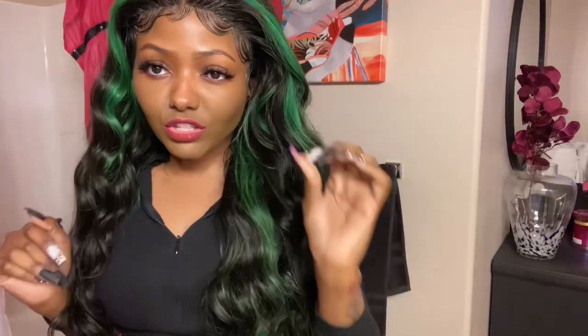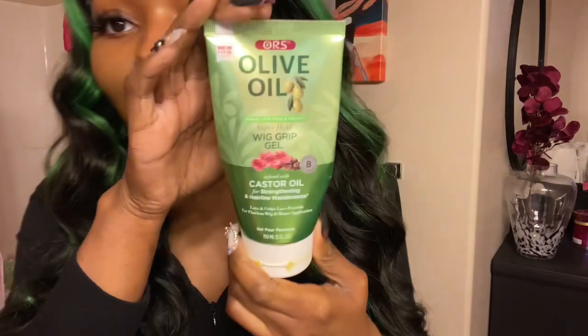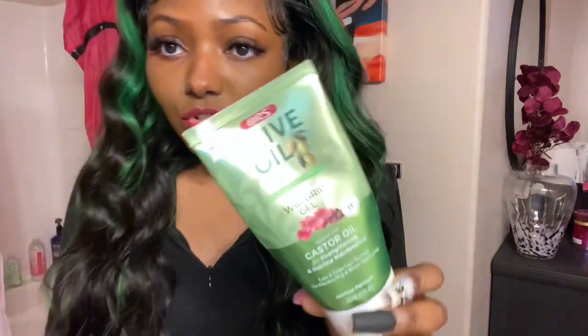This is it laid — and granted, I didn't really clean my lace when I put it on. I had already been using the Olive Oil Grip. I'm gonna show you guys now — this is the olive oil wig grip gel. You can get this from Sally's or on Amazon, and I'll leave the links below.